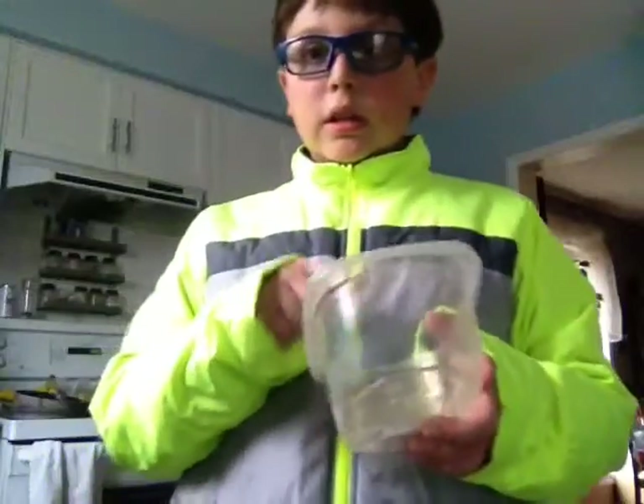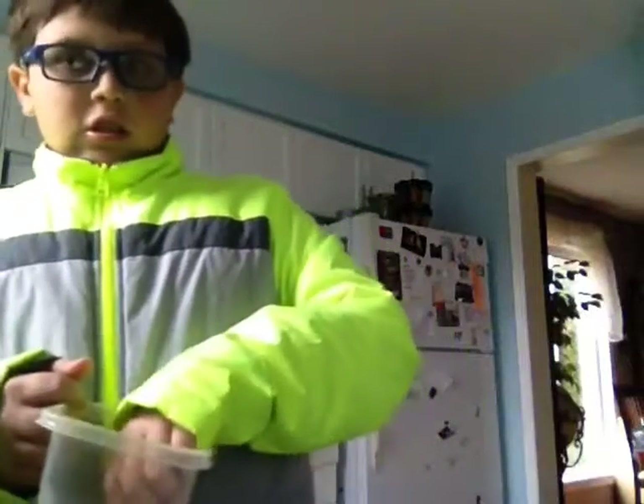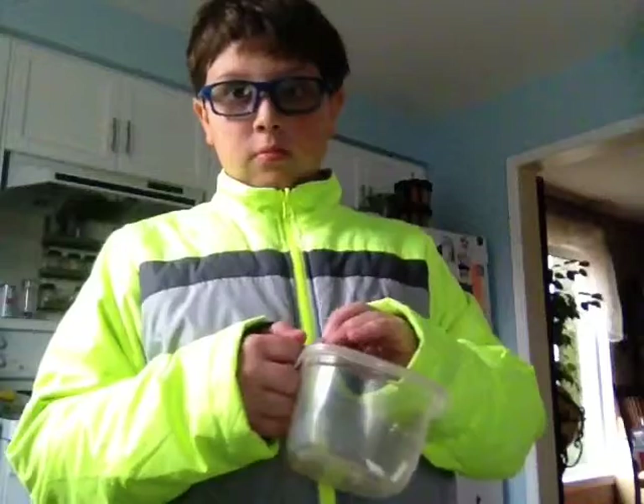Today I'm going to be doing the desk cup challenge. I got a lot of ingredients in here and I'm going to pick five out, and whatever five I pick I have to put into a cup of water. First ingredient is mustard — not very good. Second ingredient is ranch sauce — not good. Third ingredient is cocktail sauce. Fourth ingredient is mayonnaise. Fifth and final ingredient is sub sauce. Let's get these ingredients and do it.